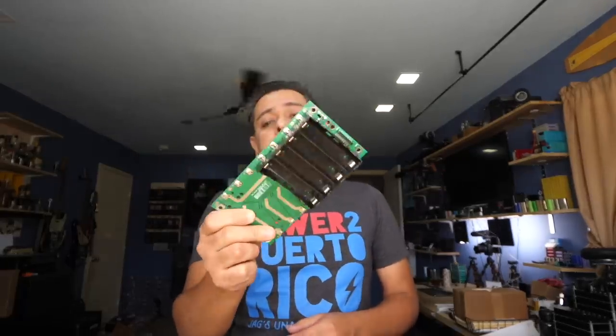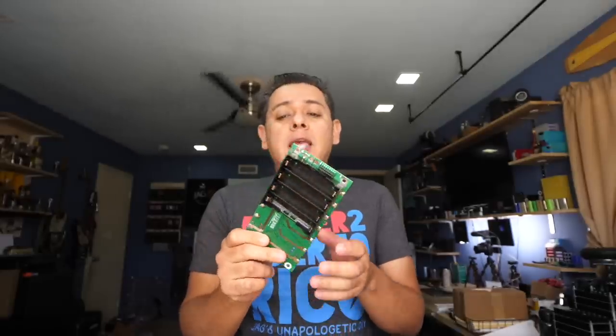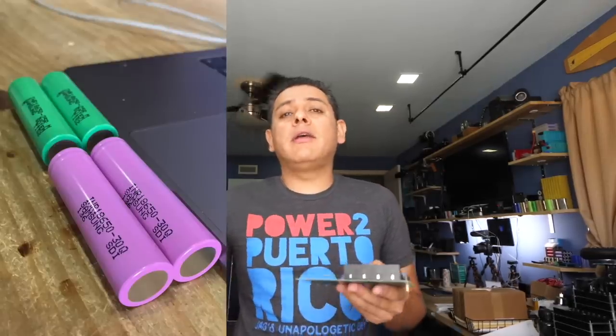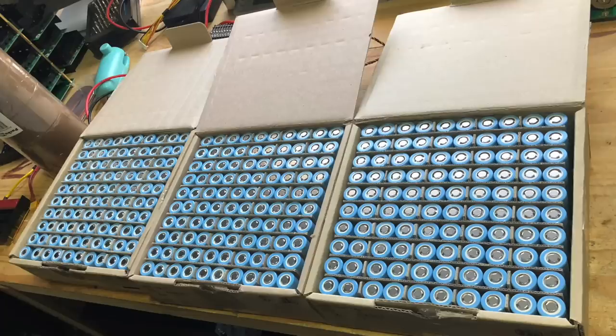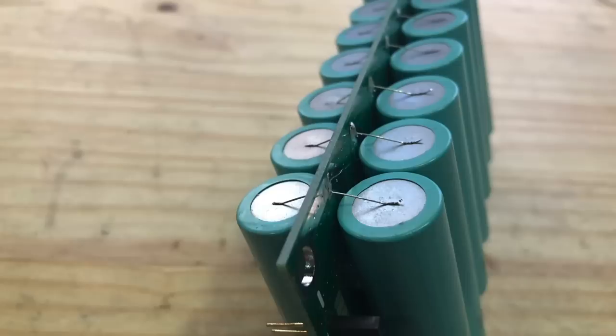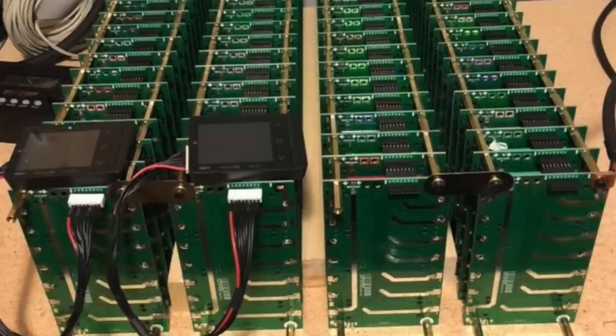Our PCB-based DIY Powerwall project is moving along very well, and a lot of you guys are building projects with this one. The best way to do this would actually be to use brand new cells, because then it allows you to just test a few of them. Once you trust the source and know you have a good quality cell, you pop it in and you'd be done in no time. So let me show you how I'm going about testing a batch of cells from China to tell if they're good quality or if they're fakes. That's the reason why we're going to need large amounts of batteries, and that's why I'm looking at new batteries.